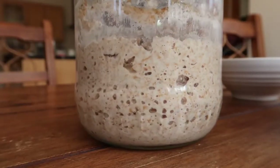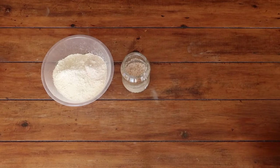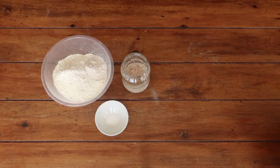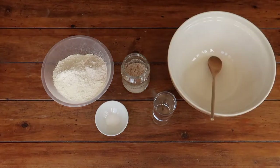Once you have a lovely bubbly and active starter like you see here, gather together 450 grams of strong bread flour, 50 grams of wholemeal flour, 7 grams of salt, 350 mils of water, and 200 grams of your active sourdough starter.